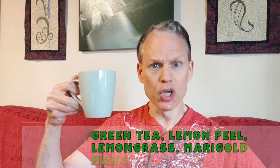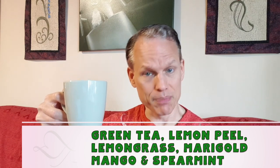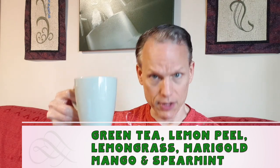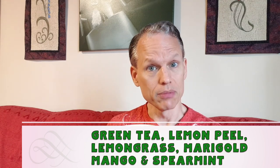Welcome back to Tea of the Day. Today I have one from Totem Teas called the Zesty Flamingo. It has green tea, lemon peel, lemongrass, marigold, and spearmint, along with some natural flavoring. Smells good — let's see what we got.